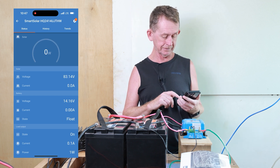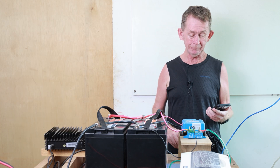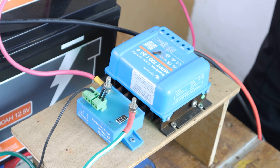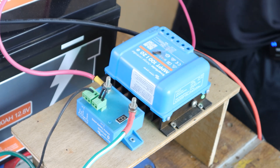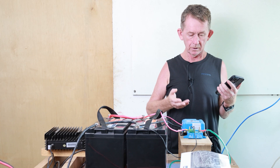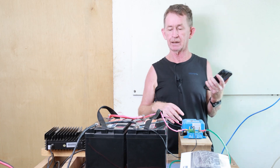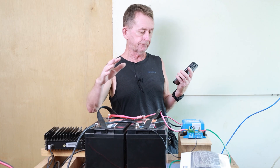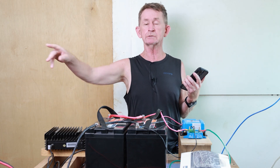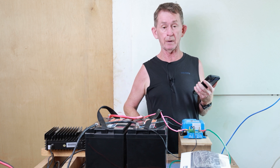Now it's going to go back to float — as you can see it's gone back to float, fully charged. So that's my review of the MPPT charger by Vitron. It's a smart solar charger and it works at 12 or 24 volts. I can connect it up in parallel — I had it at 24 before — but for this trolling motor it's 12 volts.